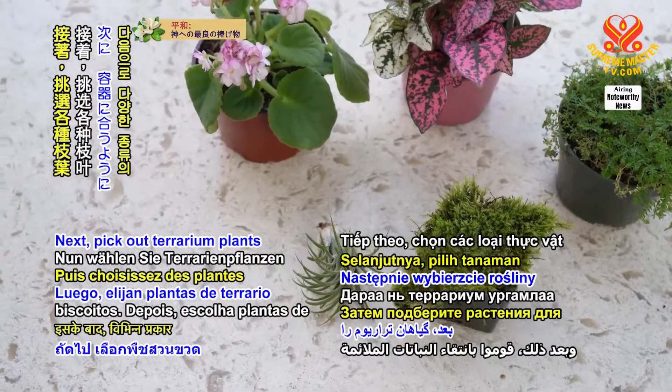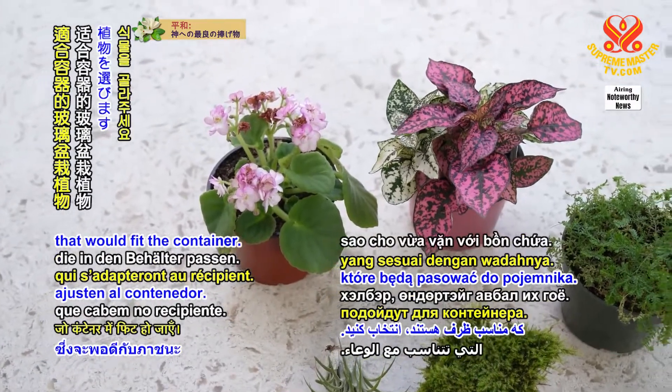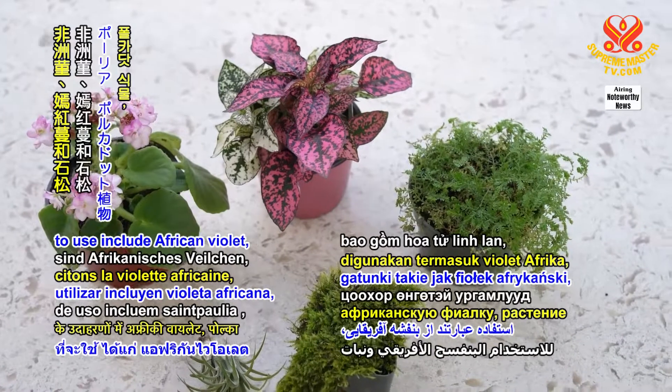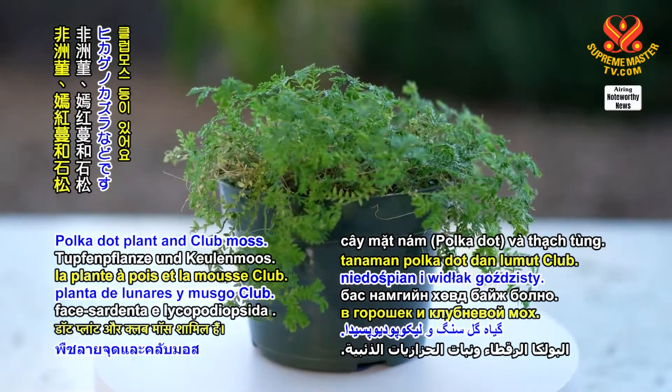Next, pick out terrarium plants with different types of foliage and varying heights that would fit the container. Examples of possible species to use include African violet, polka dot plant, and club moss.